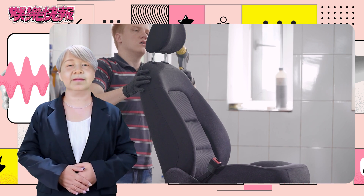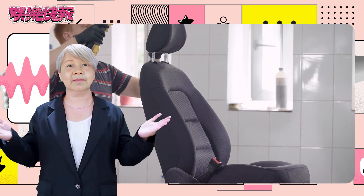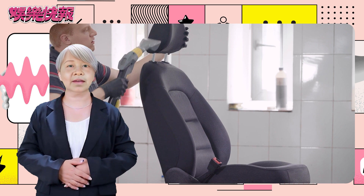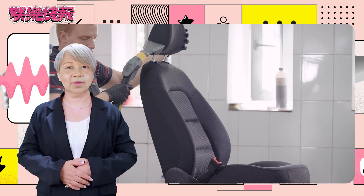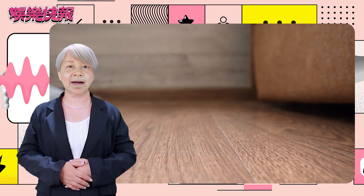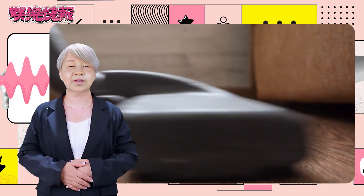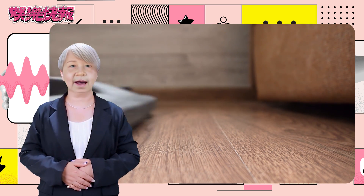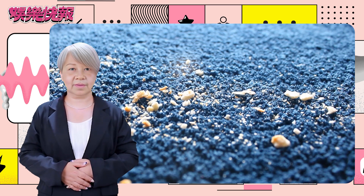Final step: daily maintenance and troubleshooting of the product. To ensure the long-term stable operation of the vacuum cleaner, regularly check the status of all parts, and replace the nozzle or filter as needed. If you encounter any issues during use, please refer to the troubleshooting section in the manual. We have listed common problems and solutions to help you quickly resume normal use.